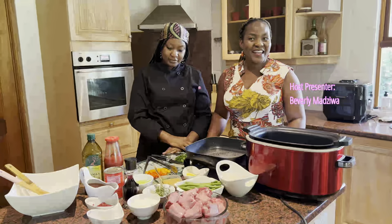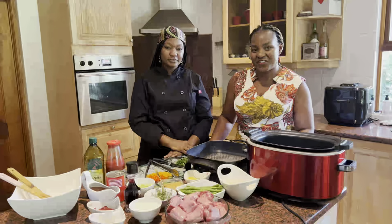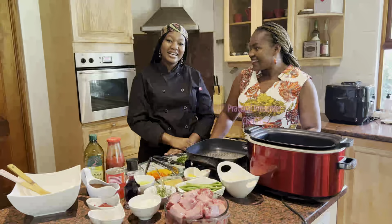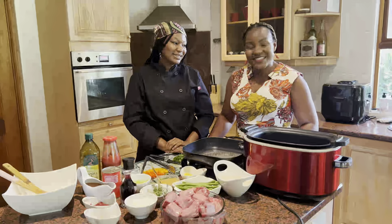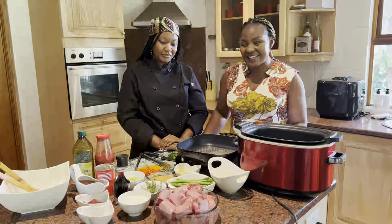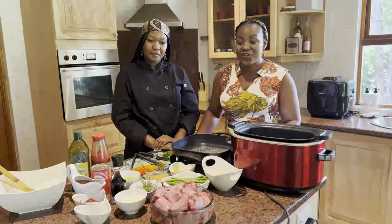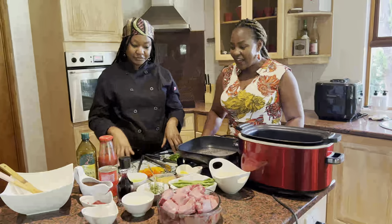Hi, good day everyone. My name is Beverly and I would like to welcome you to an episode of Elizabeth and Mary Foundation. With me today is Chef Tina from Tina's Grill. Welcome — let's cook up a sizzle! As Tina has said, and as you have guessed, we are here to present a dish. It is the holiday season, so we will be splurging and cooking up something special.